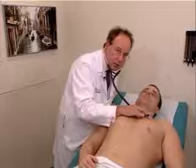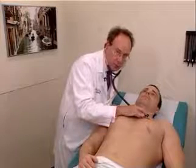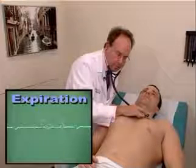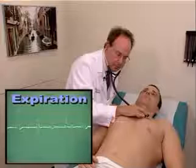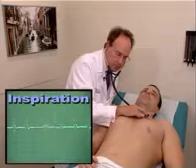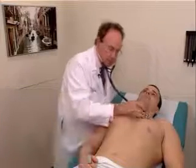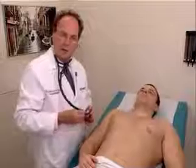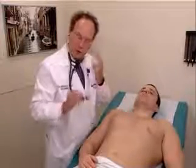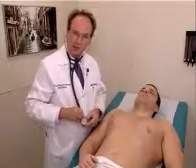Auscultation of the pulmonic area with the patient lying is the best position to evaluate splitting of the second heart sound. The final standard cardiac position is evaluation of the mitral area using the bell with the patient in the left lateral decubitus position.